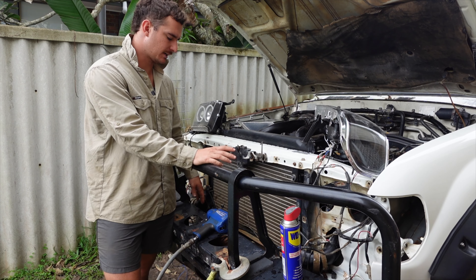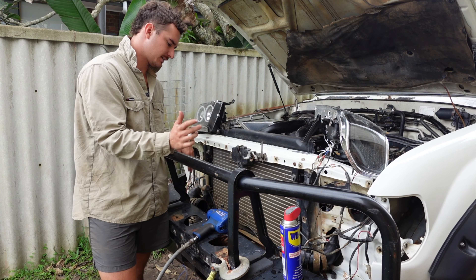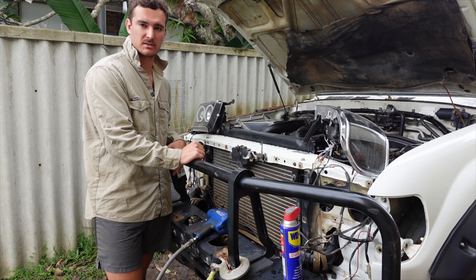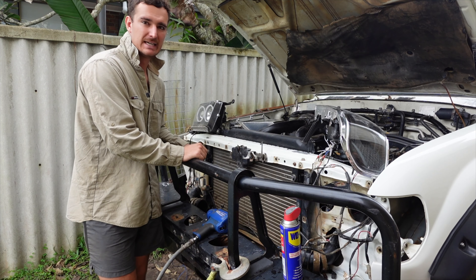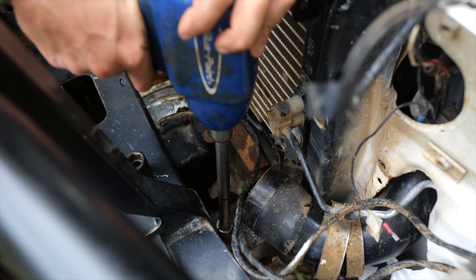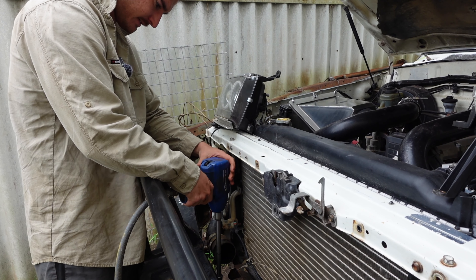We've just taken the front mount intercooler out — we had to undo the clamps on the hose to get that undone, so that's out of the way. We've also taken all the wiring and the winch stuff, so when we pull it out nothing's going to tangle itself up and get caught. Now it's just a matter of getting to these four bolts and hopefully getting it undone. See how we go.